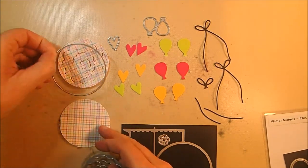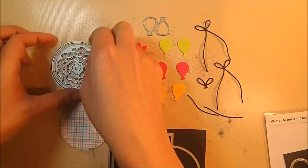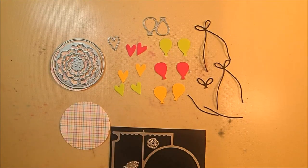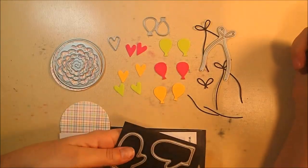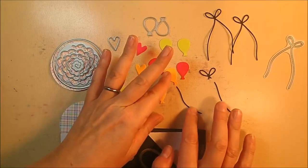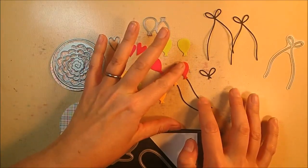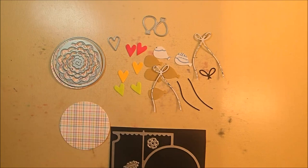For extra pieces, cut two circles from matching pattern paper — one solid, and one with the spiral cut into it. You'll need two hearts and two balloons from rosebud, sunflower, and spring green soft finish cardstock. Then use the strings die from the winter mitten set — die cut three of those from rich black cardstock and use them as balloon strings by cutting the bows off. It's advisable to put clear double-sided adhesive sheet on the back of the balloons and strings before cutting so they become stickers.